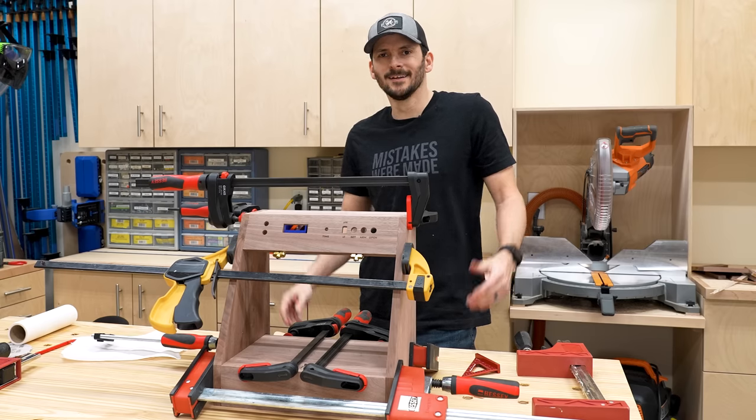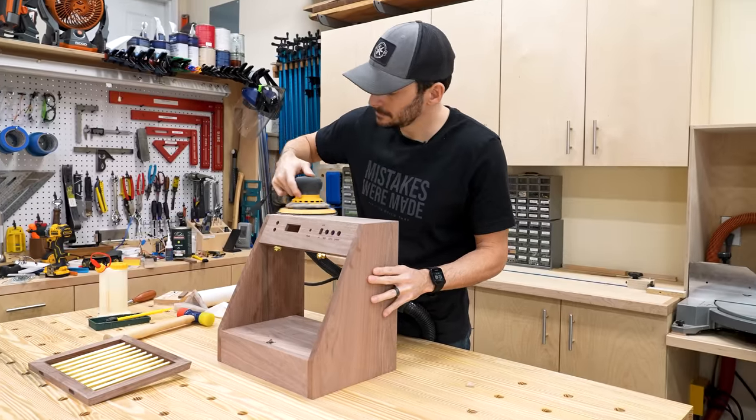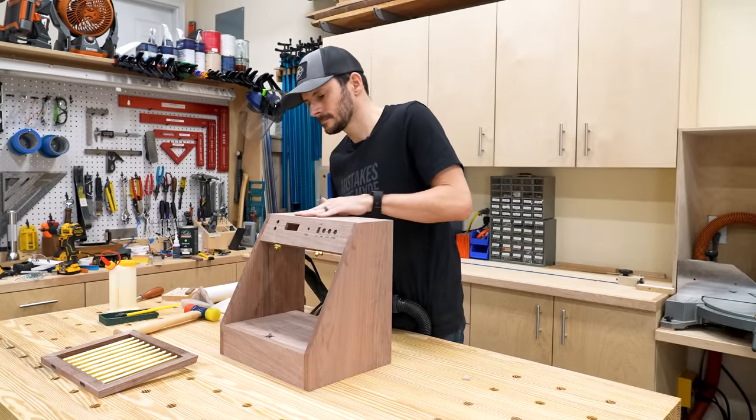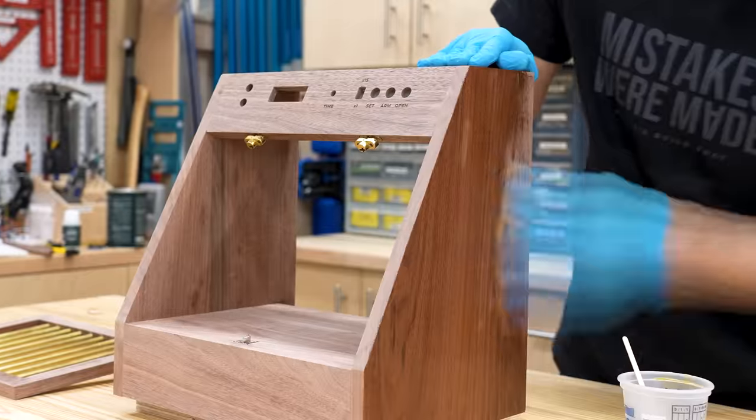How can I glue up something this small? It could be so stressful. We're all sanded up, and now I'm going to apply some oil-based finish — it's really going to make this walnut pop.